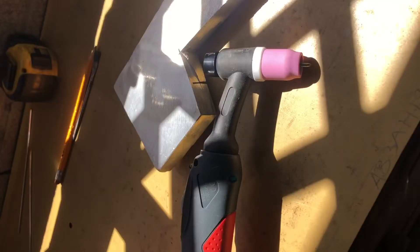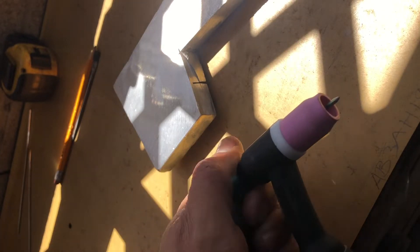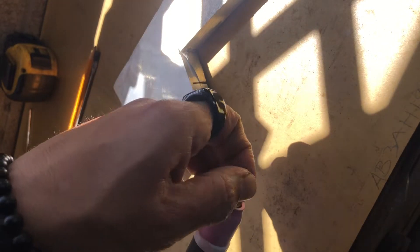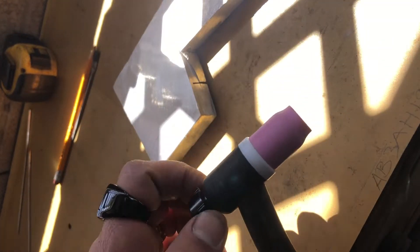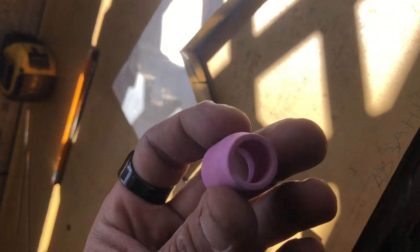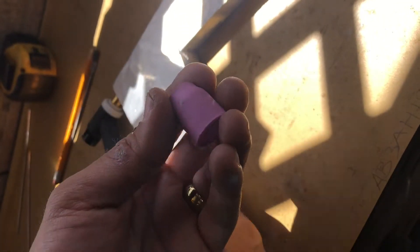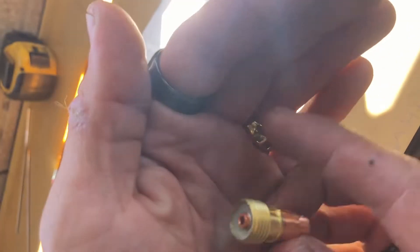I'm going to break down and explain my TIG torch — those already familiar can skip ahead to the welder settings. We start by loosening the end cap to remove the tungsten. When it comes to aluminum, your tungsten doesn't necessarily need to be sharpened as it balls out when striking an arc, but it definitely needs to be clean. Next we remove the ceramic cup — in this case a number 8; the higher the number, the bigger the cup.